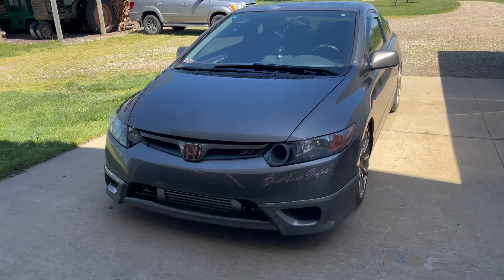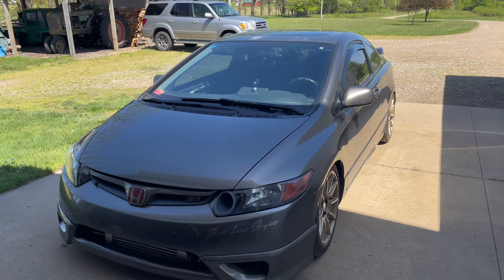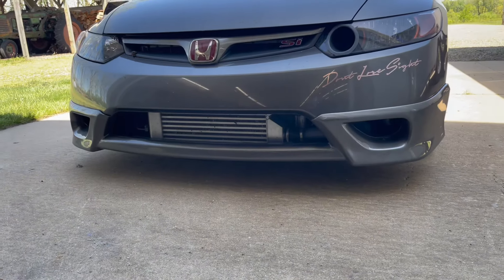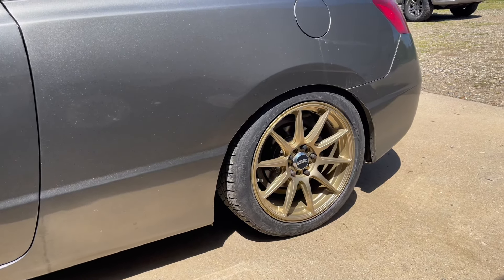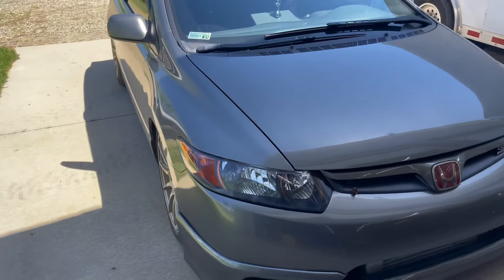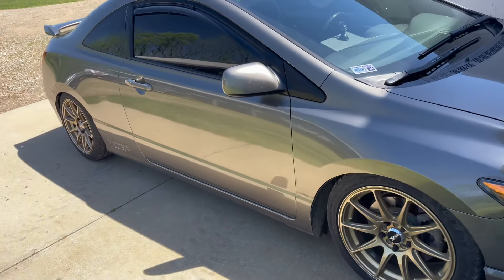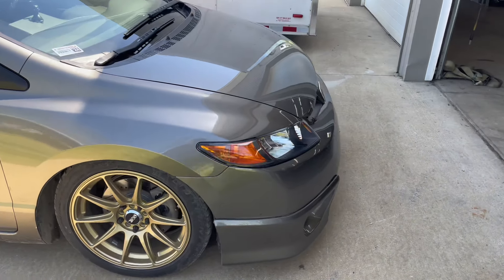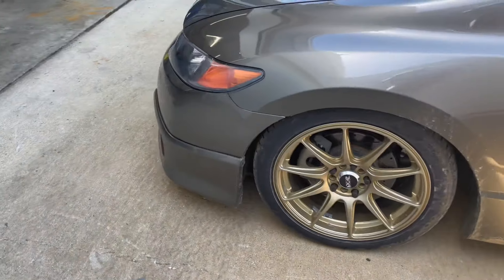This is my 2008 Honda Civic Si coupe. Just gonna do a walk-around today and go over the build. It is a Greddy turbocharged setup, sitting on XXR 527s — I believe they were on the car when I bought it. It is lowered on some cheap eBay coilovers, which I'm hoping to replace soon. I just haven't really had the time or motivation; they're still working.